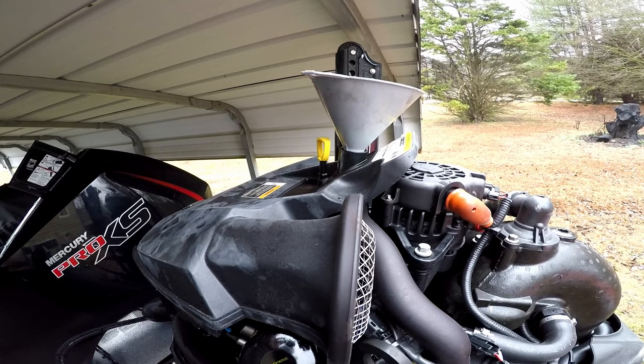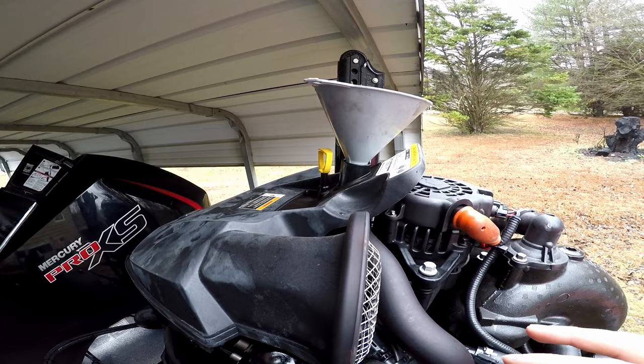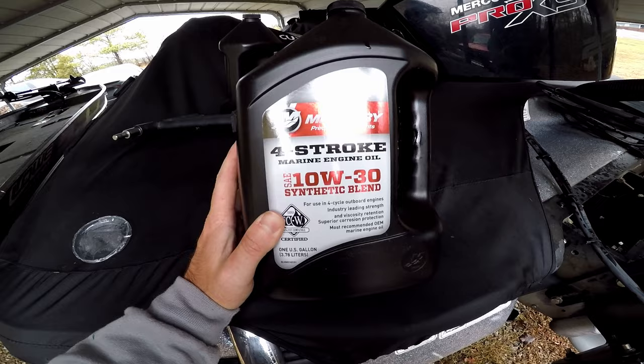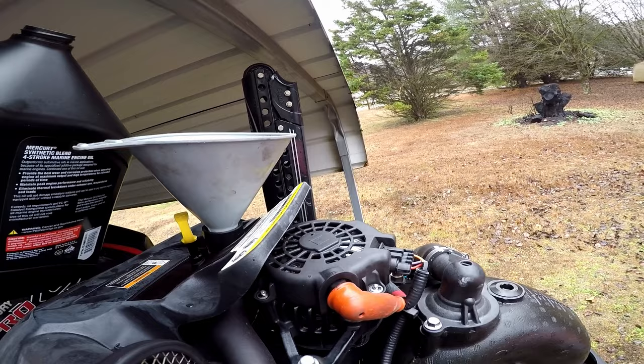Now that we've got the oil filter replaced, we're going to go ahead and fill this thing back up with oil — it takes seven quarts. You need a funnel to make this way easier, otherwise you're going to have a mess. This is the oil I use: a four-stroke synthetic blend 10W-30. I use 10W-30 in the winter and 25W-40 in the summer when it's warmer — that's what's recommended by Mercury.